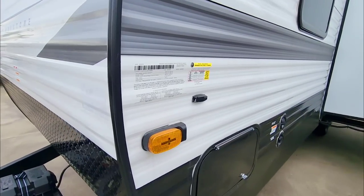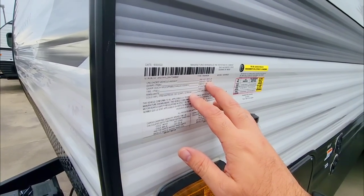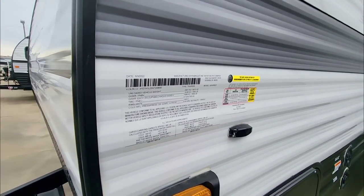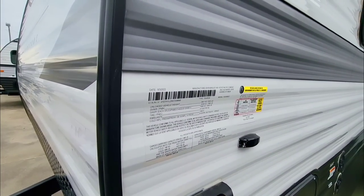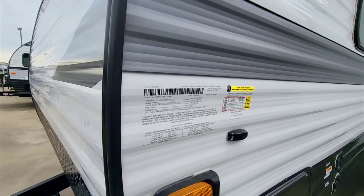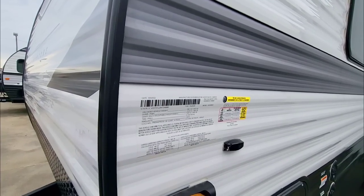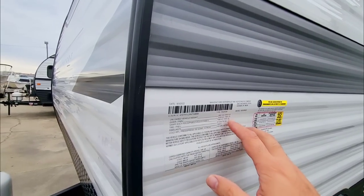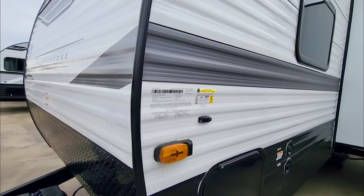Starting up front, let's take a look at the numbers on this unit. It's going to have a gross vehicle weight rating of 7,800 pounds, a cargo capacity of 1,850 pounds, and a dry weight of 5,910 pounds. In my opinion, this is something I would only tow behind a three-quarter ton truck. I would not put this behind most half-ton trucks, though there are a few trucks that could probably handle this type of weight.